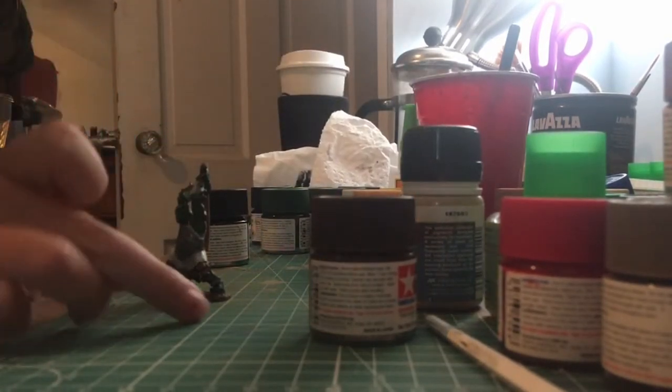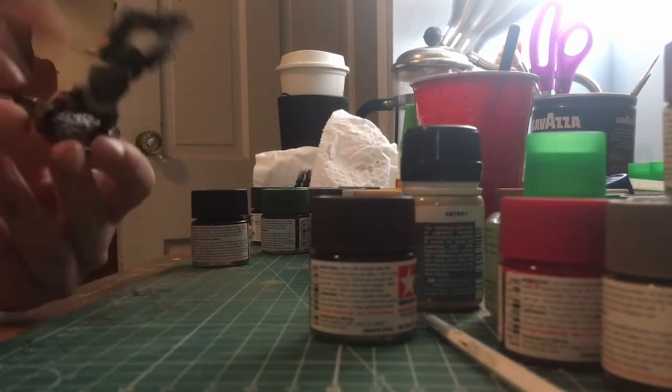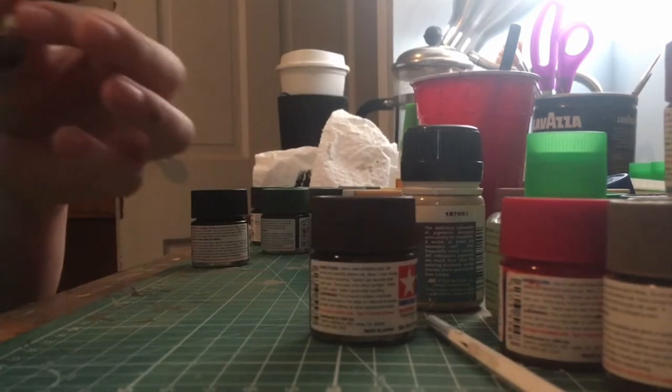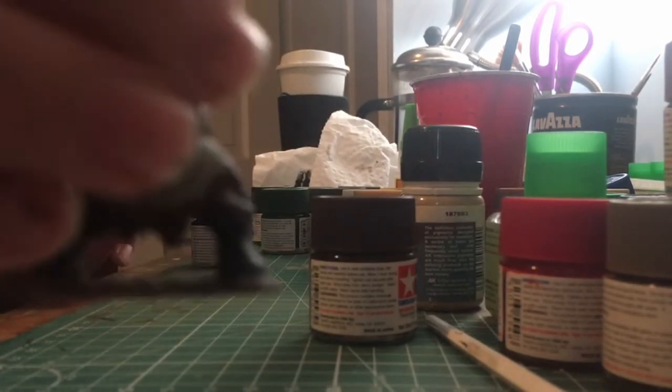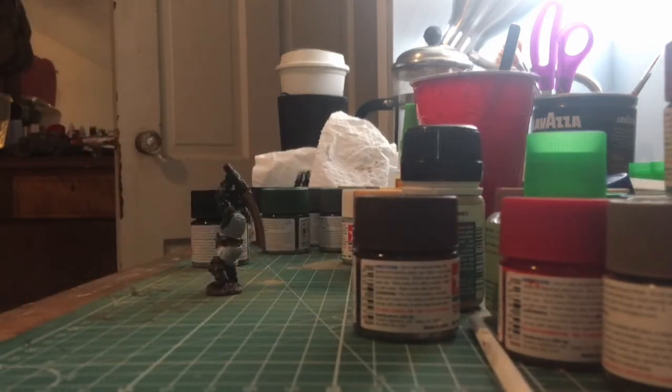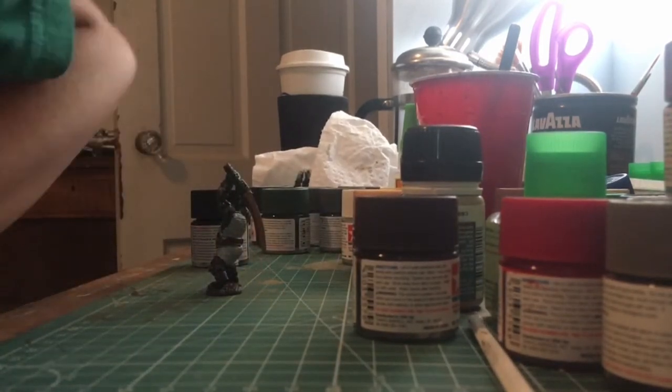So guys, this is what he looks like so far. You'll see him better. Okay, now we...